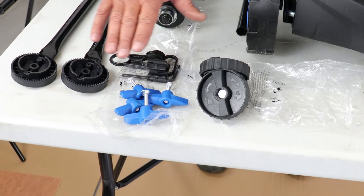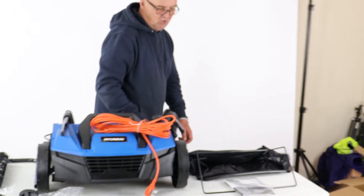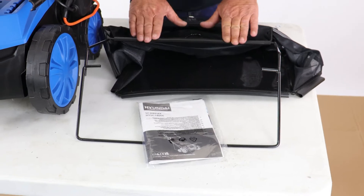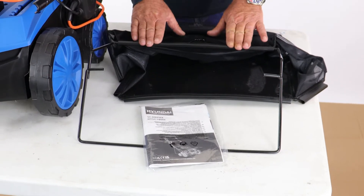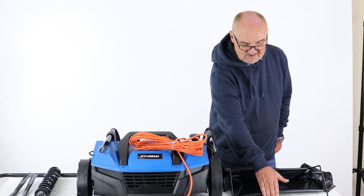Here we have various parts that are going to be needed during the assembly. Then we have the collection bag, which needs a little bit of assembly, and finally the user manual. We do recommend that you read the user manual prior to assembly.